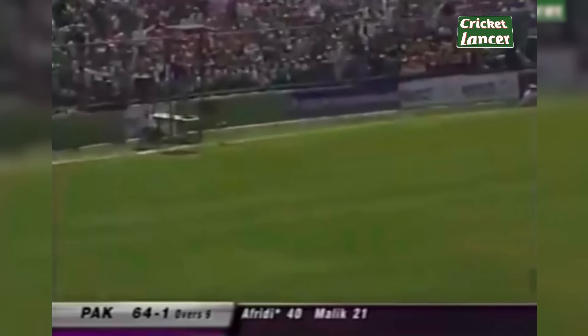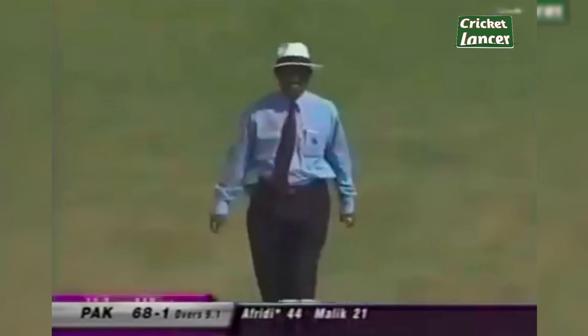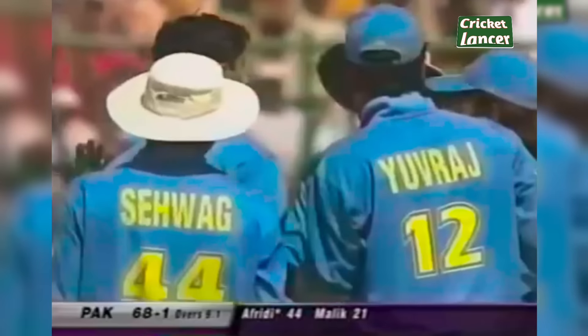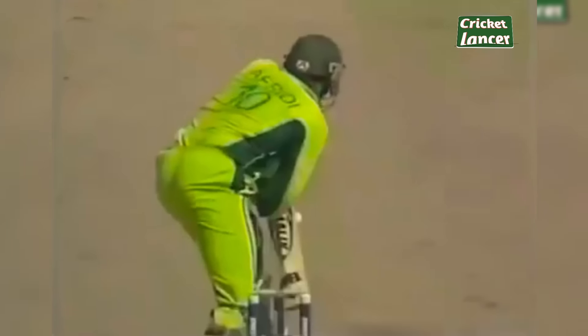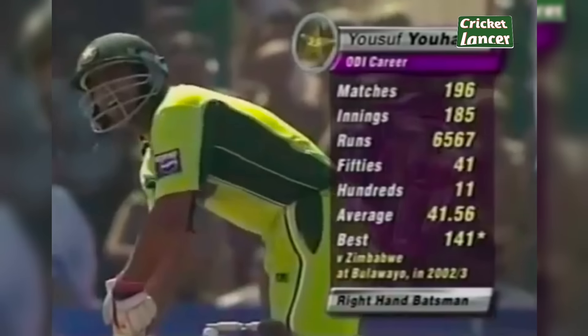Ashish Nehra and Agarkar playing this match, and Ashish Nehra really goes over the covers for another four. Ashish Nehra is struck for India. It was a slow one and Afridi's unusual shot — he normally doesn't play this way. And that is 68 for two. Yusuf Johanna has walked in.